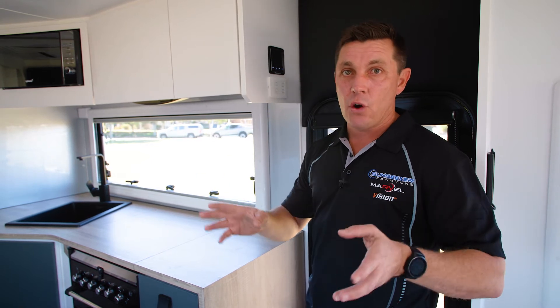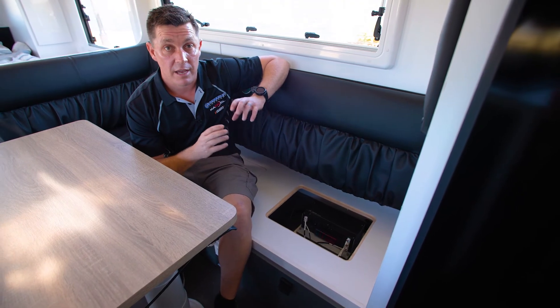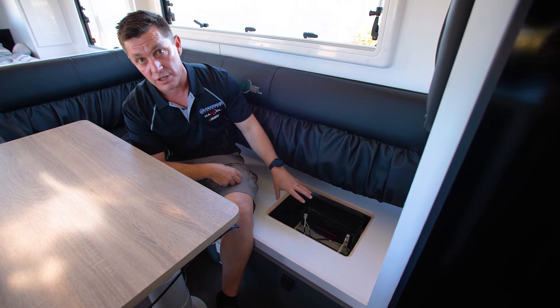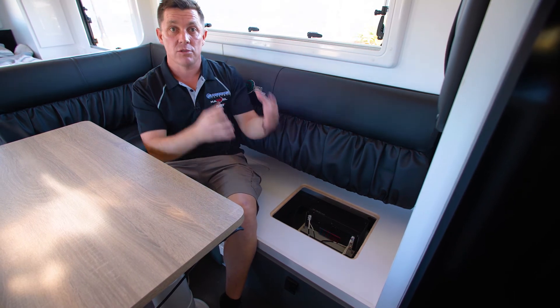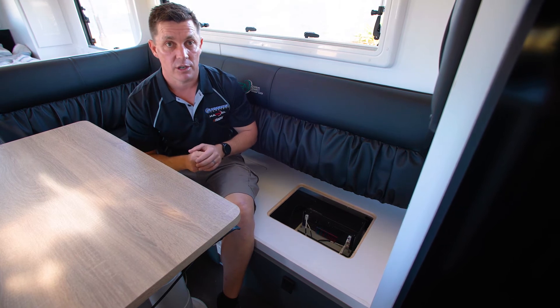Now we're going to show you a few troubleshooting issues — if you lose power to a bank of lights or just overall, the first things to look at. We just ran through the display module of the Projector PM300. Down here we actually have the charging unit itself. This is both your 240 volt charger and your solar regulator, so it regulates the power from your solar panels, and the second you plug in the 240 it'll automatically charge your batteries as well.